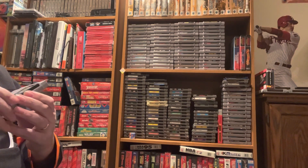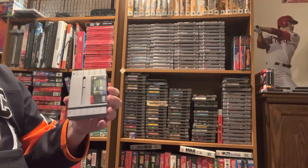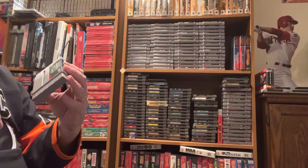We'll go over these games and I'll have the prices of everything from Video Games Monthly at the end, so let's get to it.